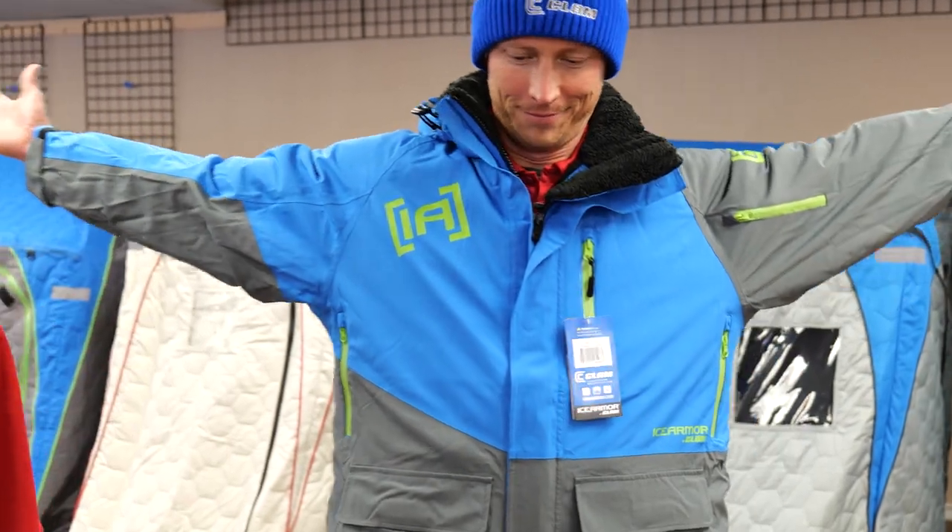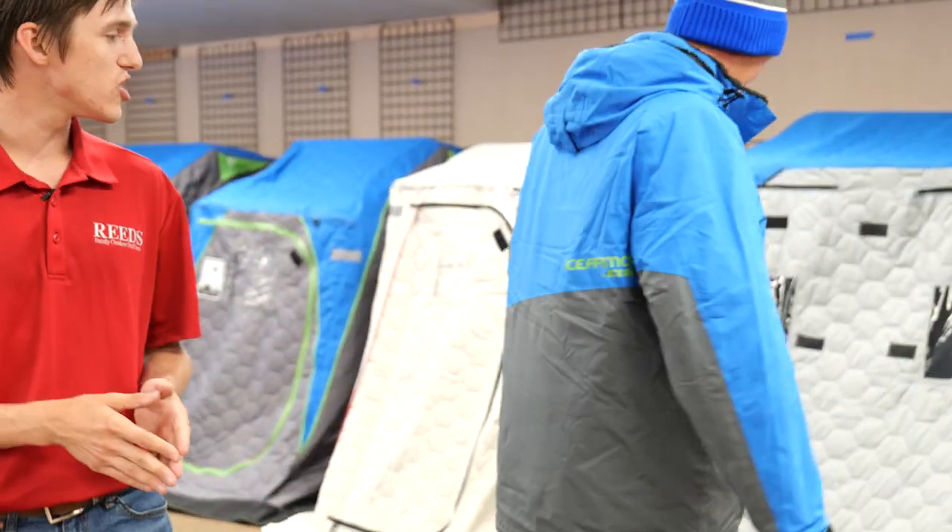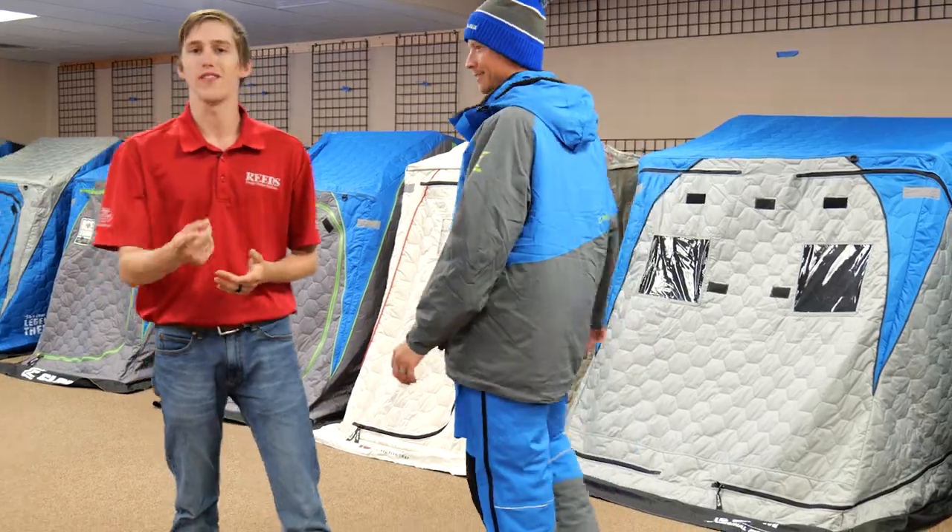Hey, this is TC with Reed Sports in Walker, Minnesota. Today we're going to be going over the brand new Clam Ice Armor Edge X suit. This thing is looking awesome for 2021.